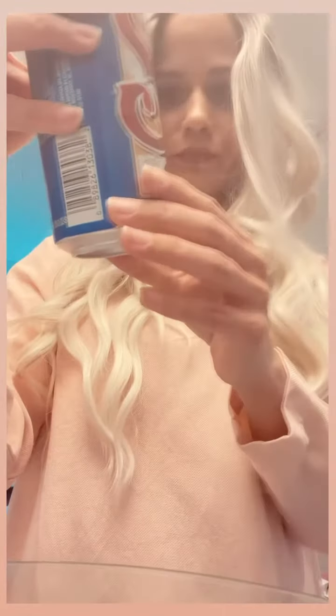Oh my gosh. It tastes really good. There's some slight — I think it's lime. I think there's some lime in it. I like the lime in it. And some salt, too.